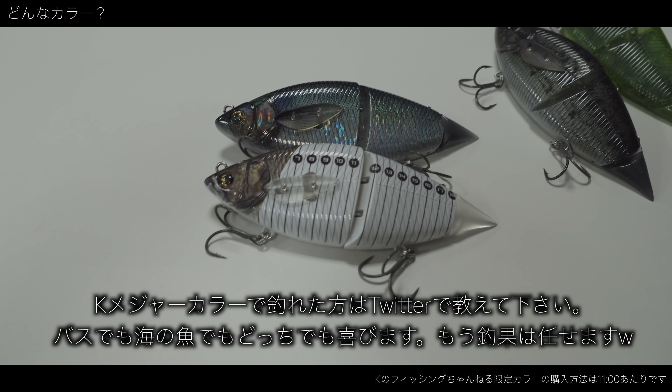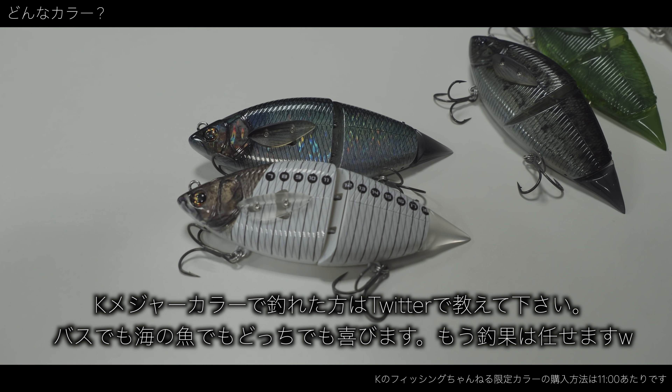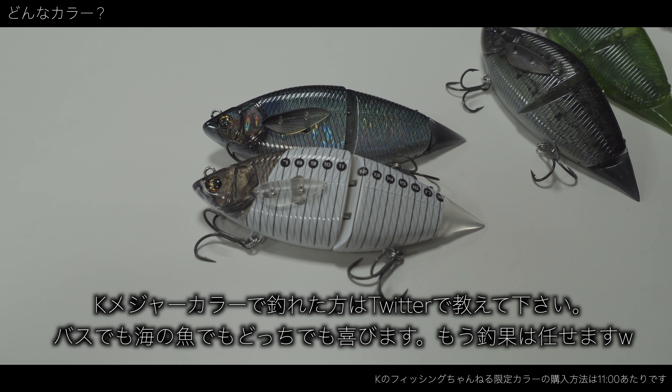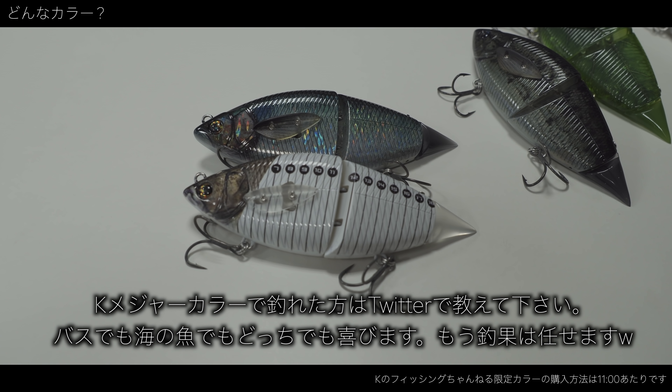僕、他のカラーではバス釣ったことがあるんですけど、このカラー、行かないでから結構時間経ってますけど、一回も釣ってないです。だから一回も釣ってないんで、釣れるかどうかも視聴者に任せるって、超いい加減な感じでいこうかなと思ってます。釣れるかどうかは保証できない。まあ、記念品なんでね。数量限定のレア物なので、飾るも良し、無くすも良しということで。